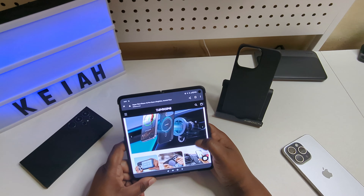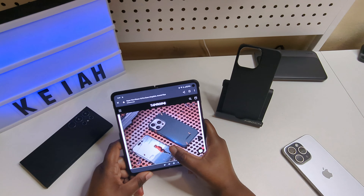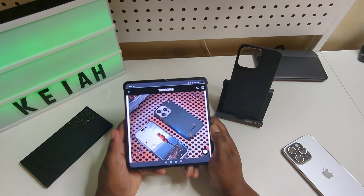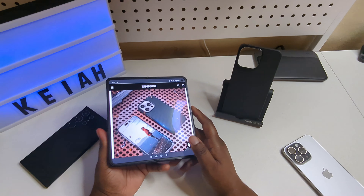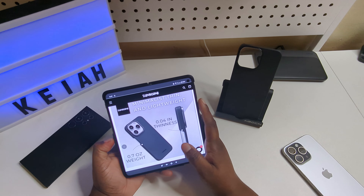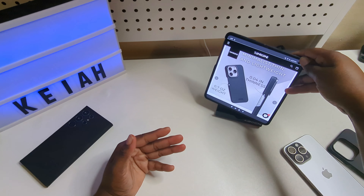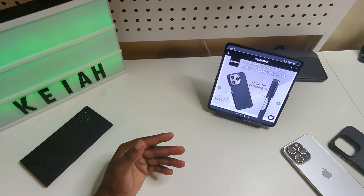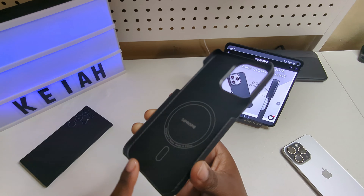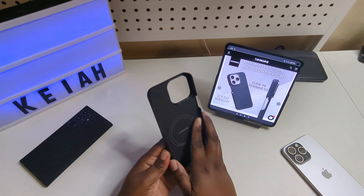This is the case for you if you want a thin, sleek design. It doesn't protect the phone all the way around — it just protects the back and halfway up the sides. Some people like this style and look, but I'm really not a big fan because the bottom is completely open, and I like to have that covered.